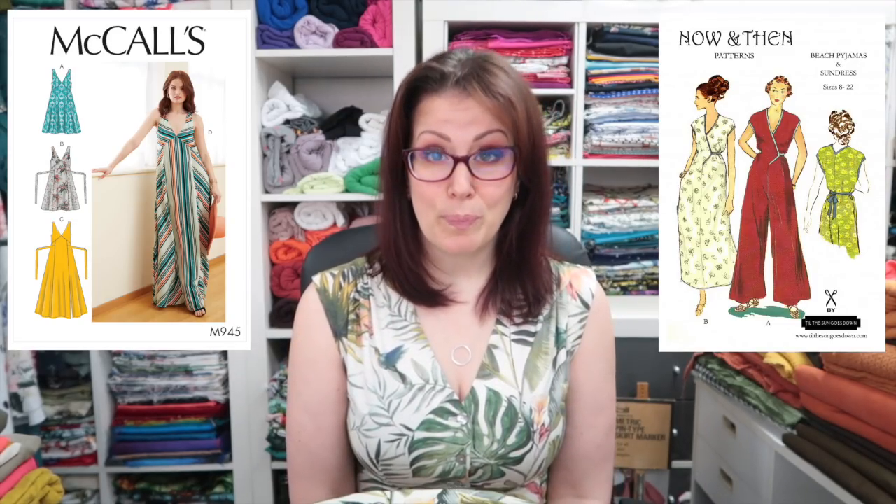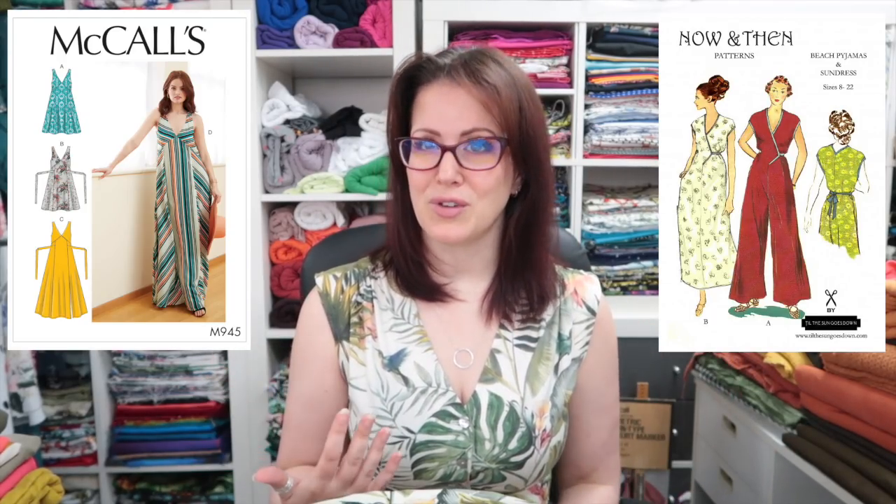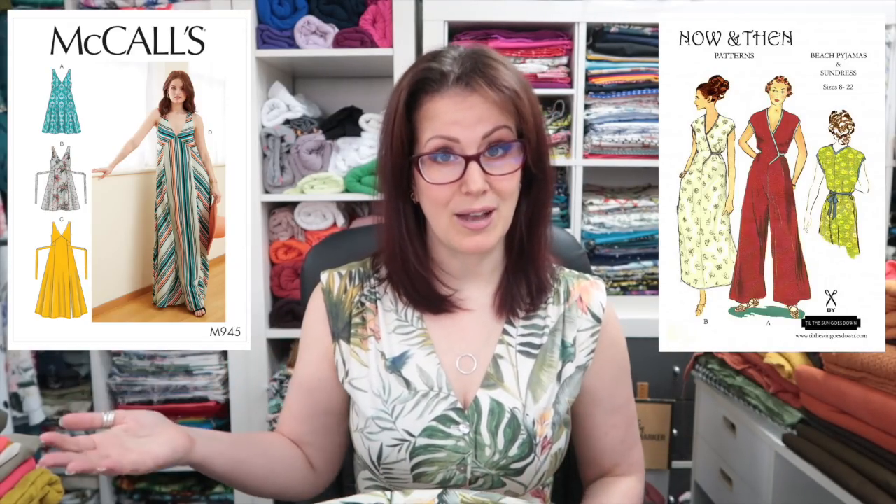I ended up with 25 metres myself. Mum had three so that's 22, I've cut another three so I've got 19, probably just over a metre for the top so that's 18, probably four metres for the skirt bringing me to 14, and three metres for the shirt bringing me to 11. I'm thinking I'll either make the McCall's 7945 dress or the Now and Then beach pyjamas. I love both but they're more hot-weather lounge wear rather than everyday dresses. Given I have so much fabric, I'm going to treat myself to one of them.